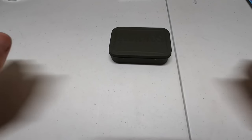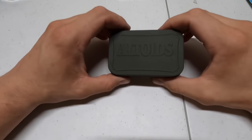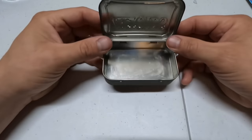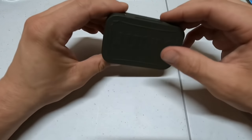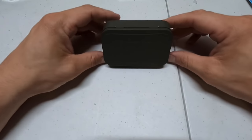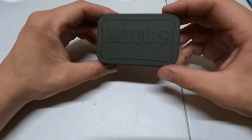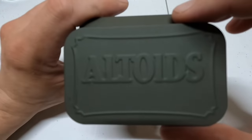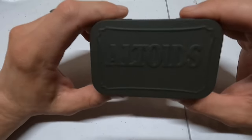Welcome back. We are doing an Altoids tin survival kit. There are all kinds of videos on the internet about this, but this is going to be my own personal one. Right off the bat you can already tell that this one is not the Altoids color — I spray painted it OD green, the coolest color in the world. Gotta have a little bit of camouflage.